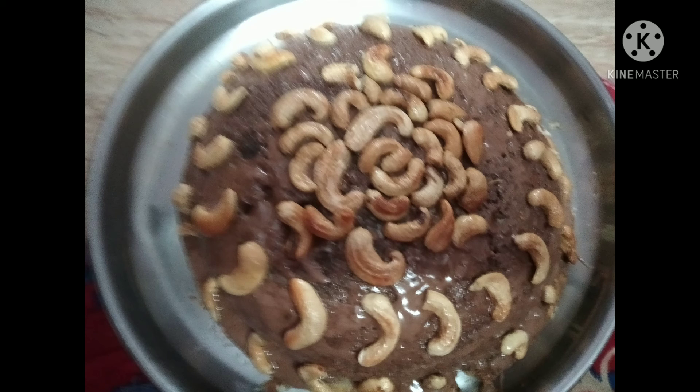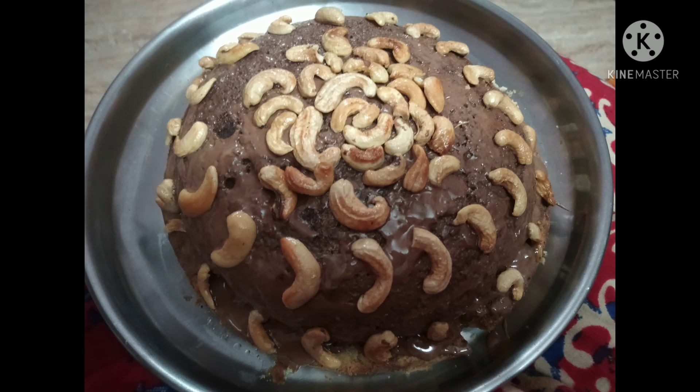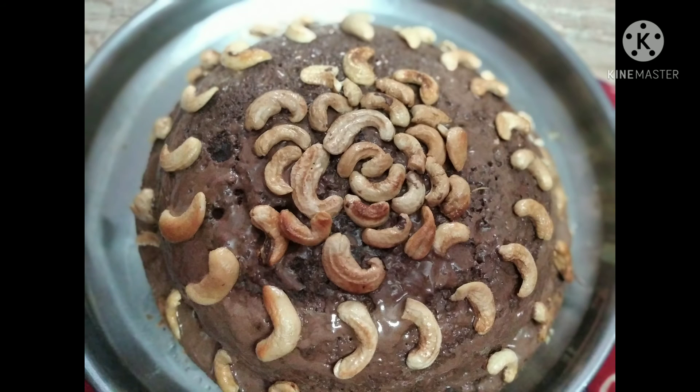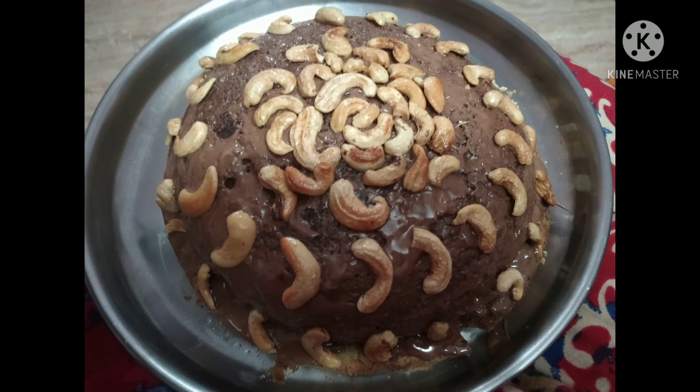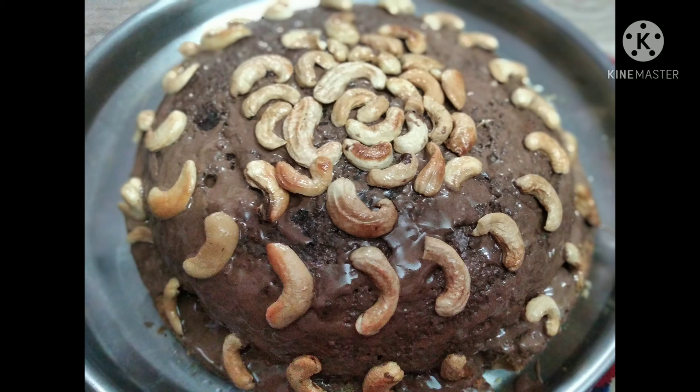Now I'm taking ready-made whipping cream available in the market — I'm taking the Harima product. I'm also adding some prepared chocolate ganache and mixing it. Today I'm not doing much decoration; I've just taken some cashews and decorating the cake with those.